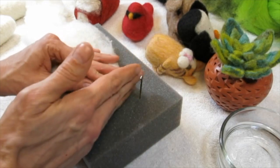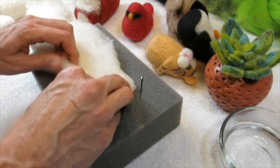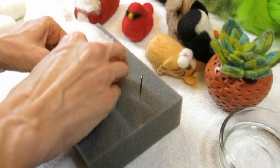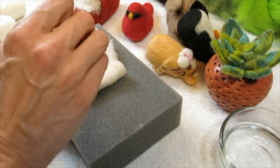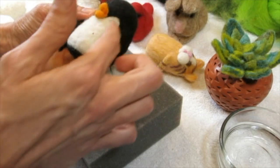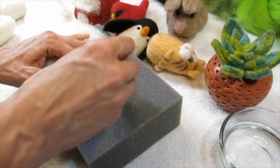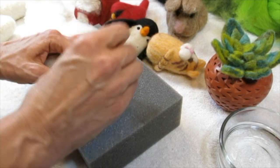This is basically creating the height of my penguin. So now I'm just going to do the same thing — rolling, tucking, stabbing — going for that conical cone shape like you see here for this penguin. There we go, setting that aside. Stab it, stab it, stab it.